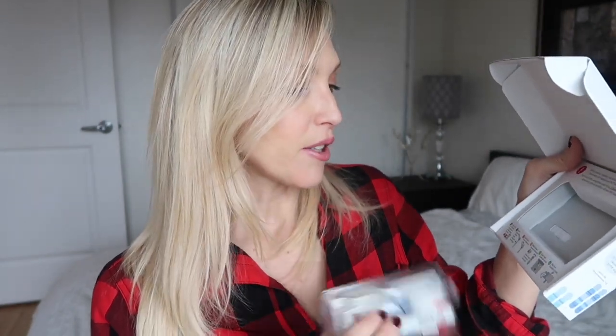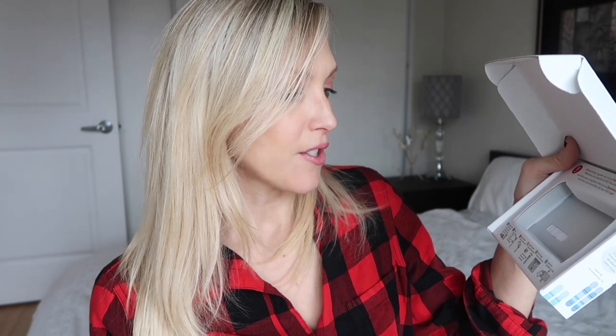So here's the empty box and this is what the testing kit looks like — it's not very big. What I'm going to do is spit to the fill line in here, which I'll demonstrate. Then I'm going to close the funnel, detach the funnel, seal it in the bag, and then ship it back.